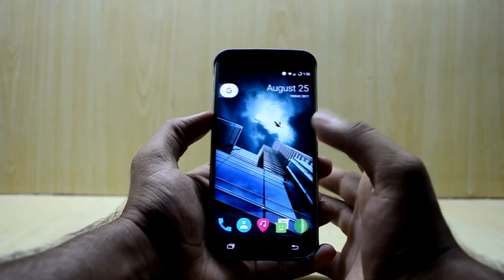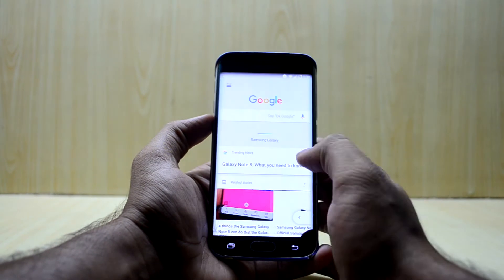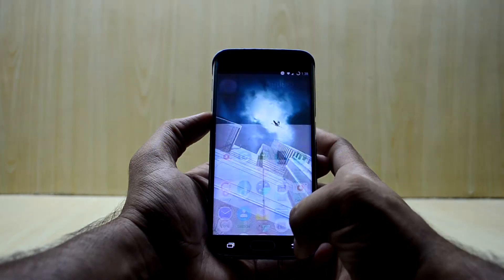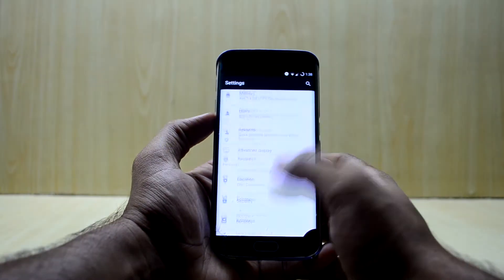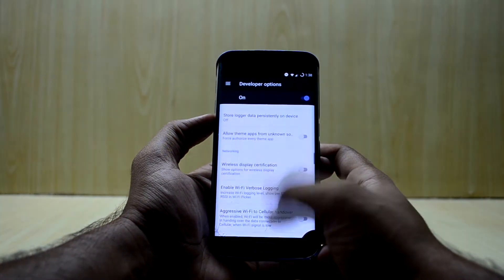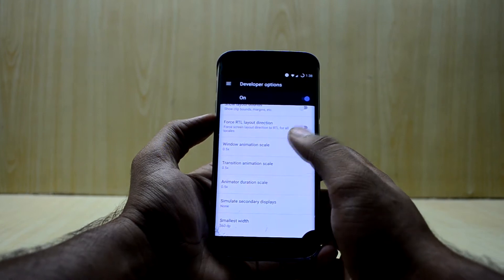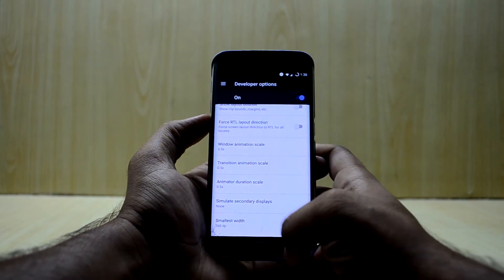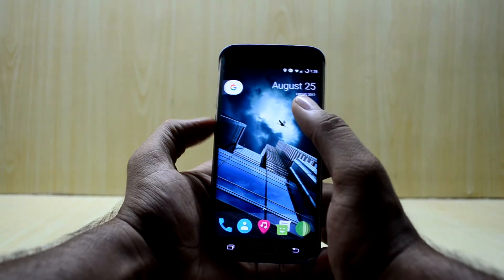The ROM is really, really fast — I would want every ROM to be this fast. I've done what I always recommend: going into Developer Options and reducing down the animation scale. As you can see, I've reduced the animation scales to 0.5x and it makes a huge difference in speed — the phone feels so much faster.